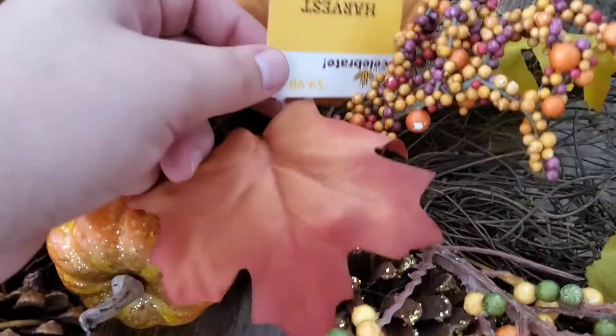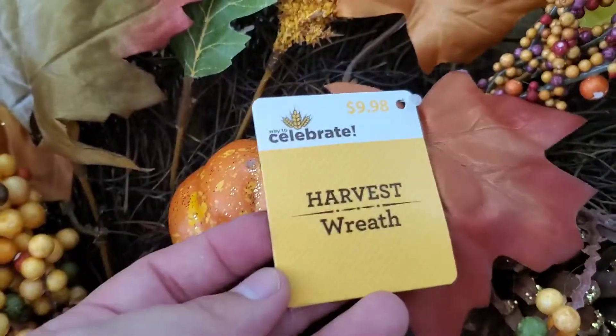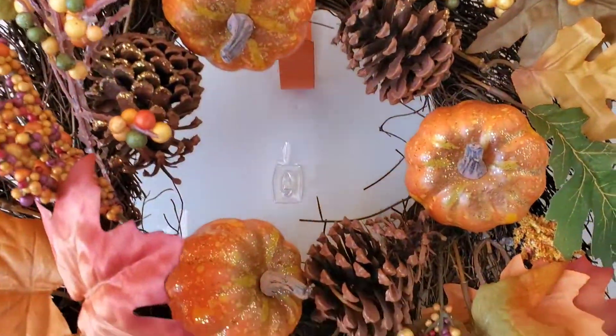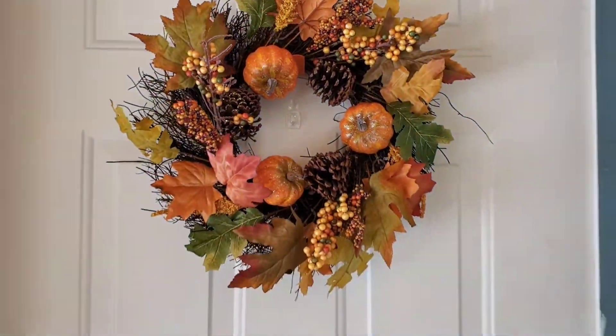Here's the wreath that I got from Walmart. Here I am showing you the price of it — this was their smaller size of wreath, so it was $9.98. They had some for $20. And then here I am hanging it up using a Dollar Tree hanger.